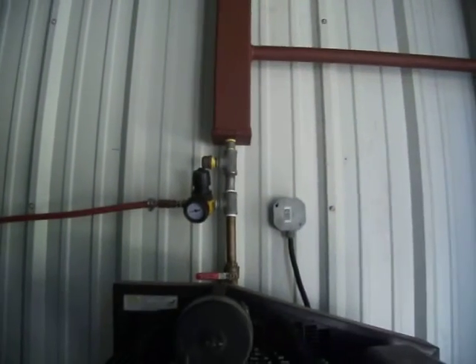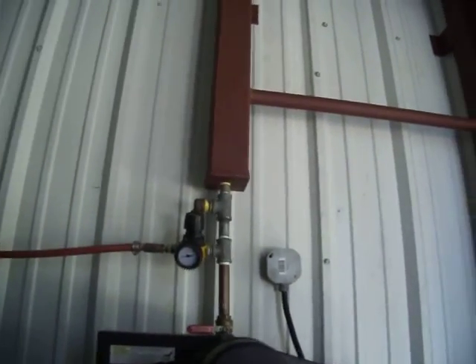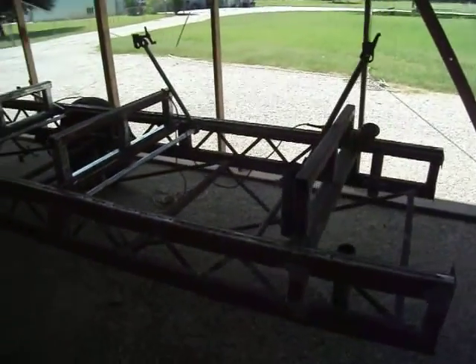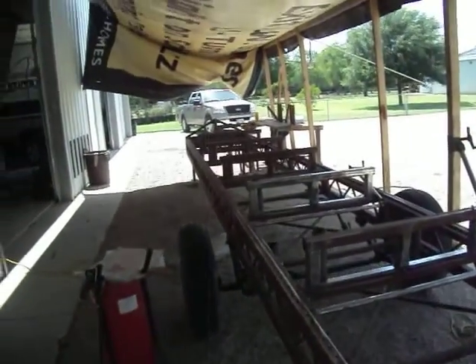We've got more than two places that we can tap off here on the 7-foot side. So we've got this set up right now so we can sandblast for our log mill — a 24-foot trailer, and with the tongue it's 28 feet.